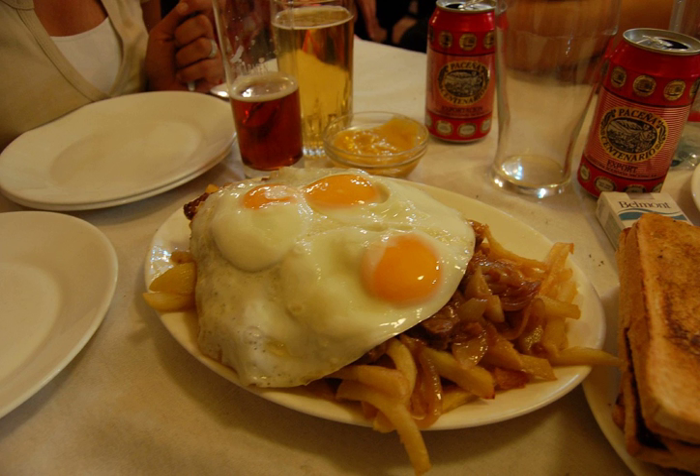Corollana is a Chilean dish consisting of a plate of French fries topped with different types of sliced meat, sausages and other ingredients. Most commonly scrambled or fried eggs and fried onions. Because of its large size, it is usually served as a dish to share.